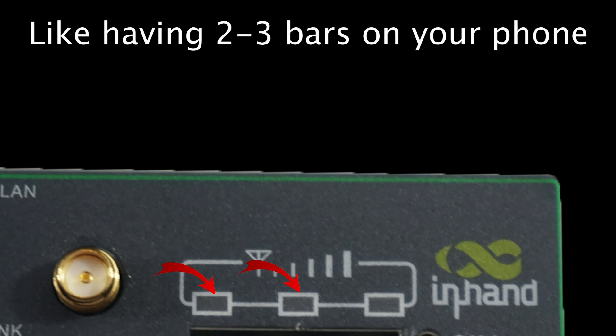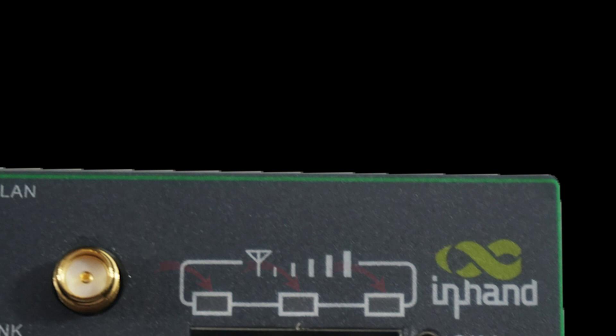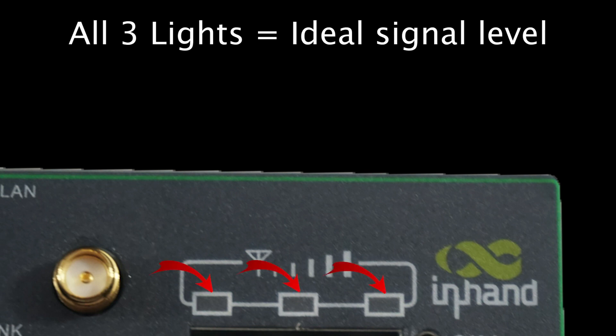Think two to three bars on your phone — it is likely sufficient for most applications. Ideally, you want to see all three lights on, as this indicates a very strong cellular signal is being received.